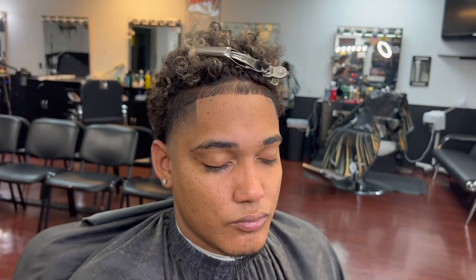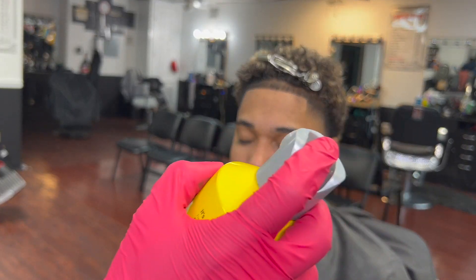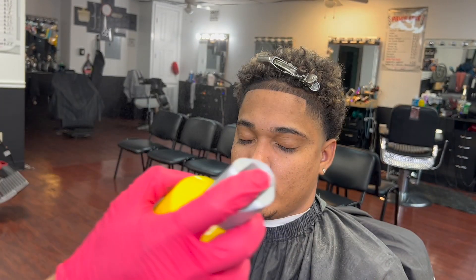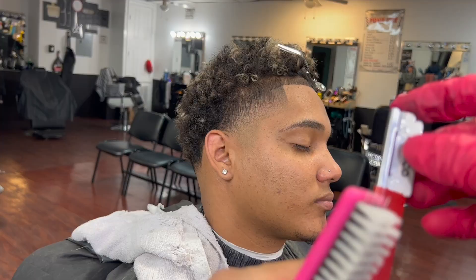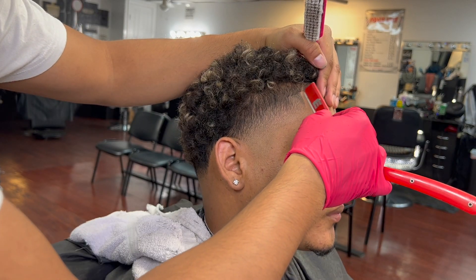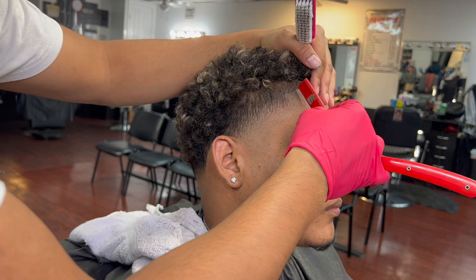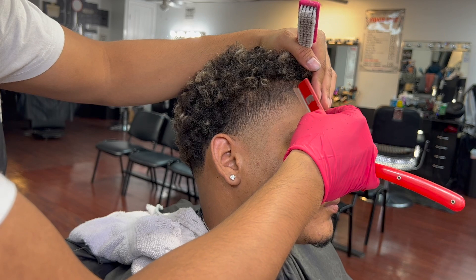Now we're going to hit the front — the other side of the front basically. Then put some hot spray on it so the hands can stick to it. And now my favorite part that satisfies every single barber on the planet: we're going to use a straight razor on the eyebrows lining and the back of the taper.